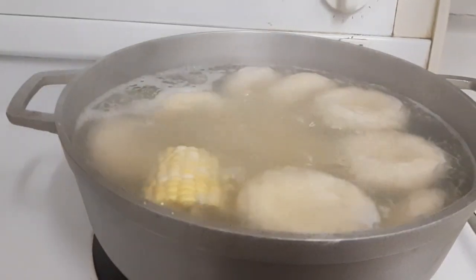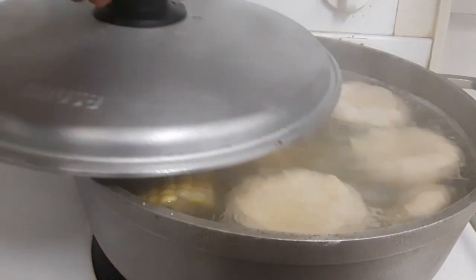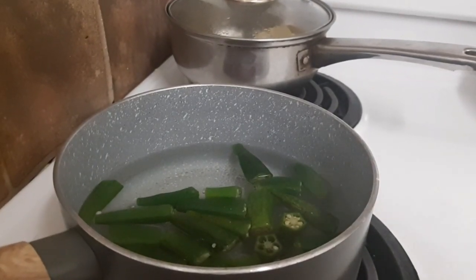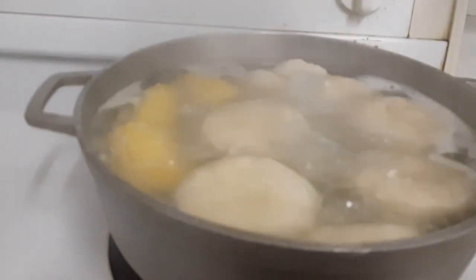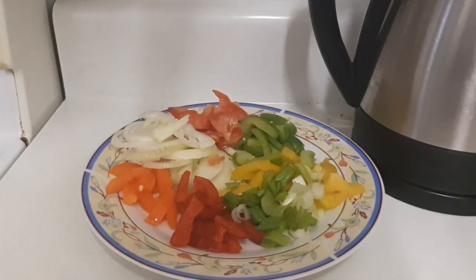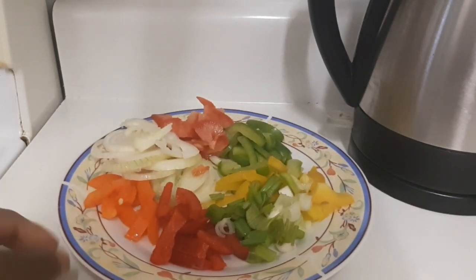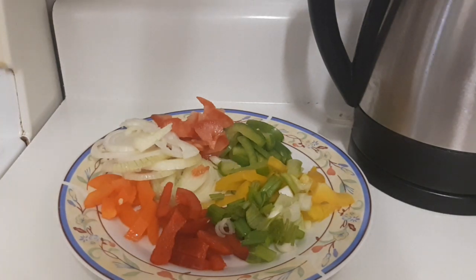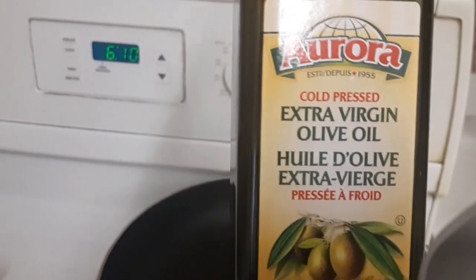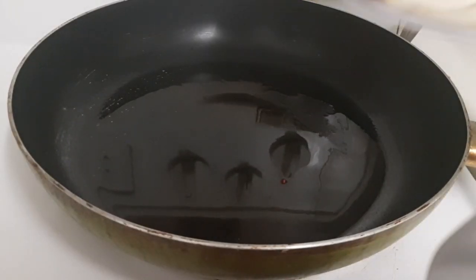I'm gonna add my corn in and cover the pot — not too full, just a little. Over here I have a pot with okra boiling. Now I'm gonna put my plantain on top. Here is my seasoning for the salt mackerel: I have onions, peppers, scallion, tomato, and garlic. I'm gonna put some oil in the pot to sauté my seasonings.